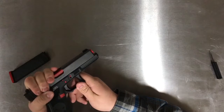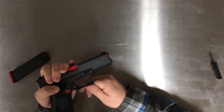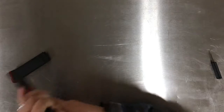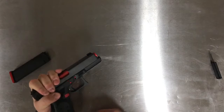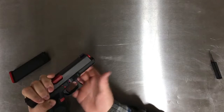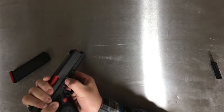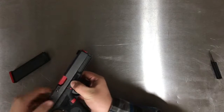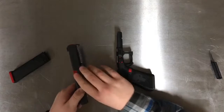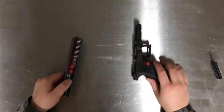One thing to remember: we're not pulling back far enough to engage the trigger and cock it. We only want to go maybe this far — that's it. Once you get it back right here, you're going to take your other hand, pull both plungers on the sides down at the same time, and then let go. This is going to release your slide, and now your gun is going to be in two parts.